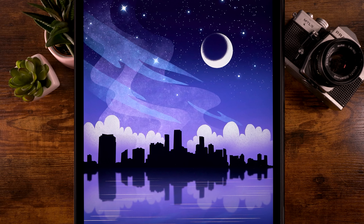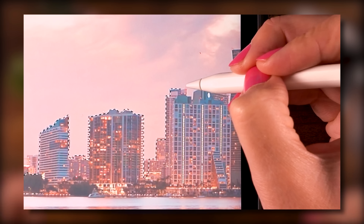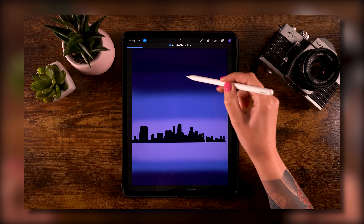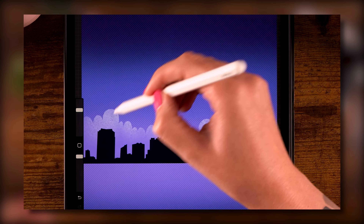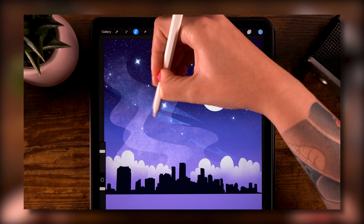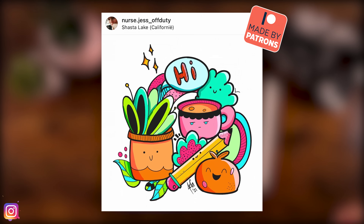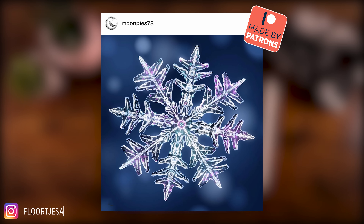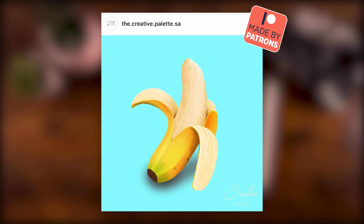We are going to create another stylized city skyline and it's really super easy — you really don't need any drawing experience. I will guide you through the entire process. Just check these results from previous tutorials or these awesome results from my patrons at Patreon, where you can find even more Procreate tutorials.